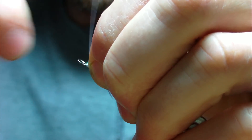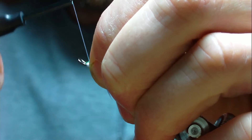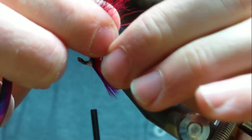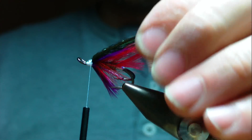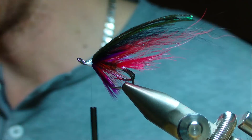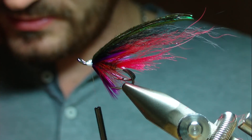I can already feel that this Vivas thread is slightly more bulky than the Uni. Next we're going to do a black hen hackle, and then a couple of jungle cock eyes.